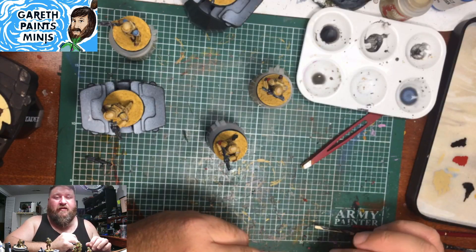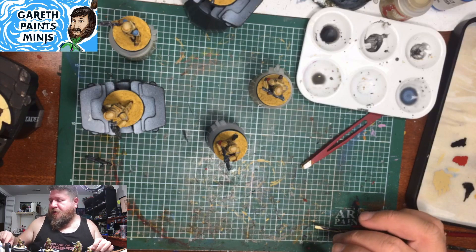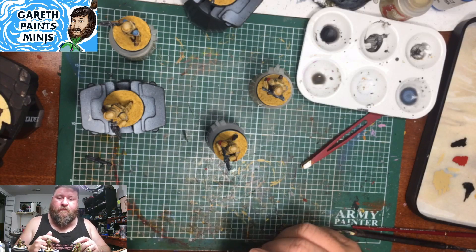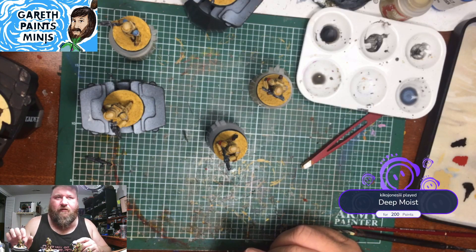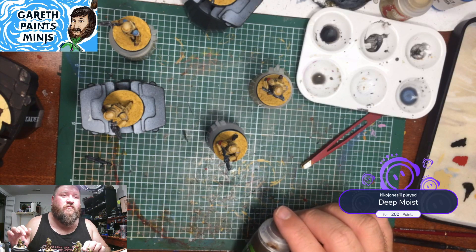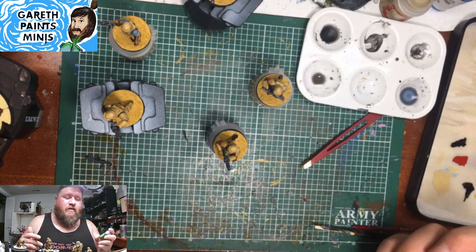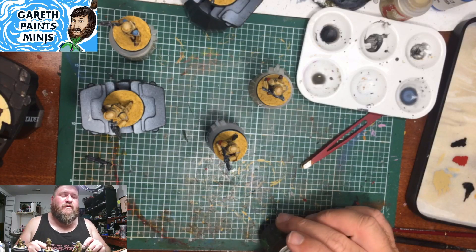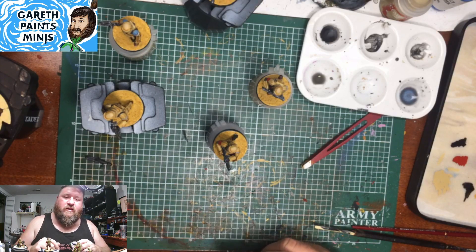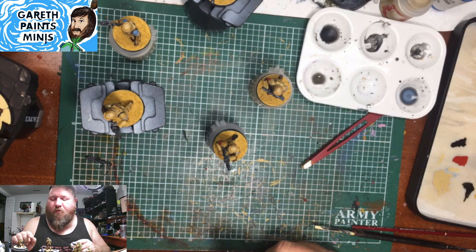You could always announce yourself by playing the moist sound effect if you wanted. I'm actually repainting the larger shrooms for the tree base right now — the color just didn't fit. You live and learn. I'm going to do a sepia wash on the rest of all these bases. That definitely needs to dry quite a bit longer.